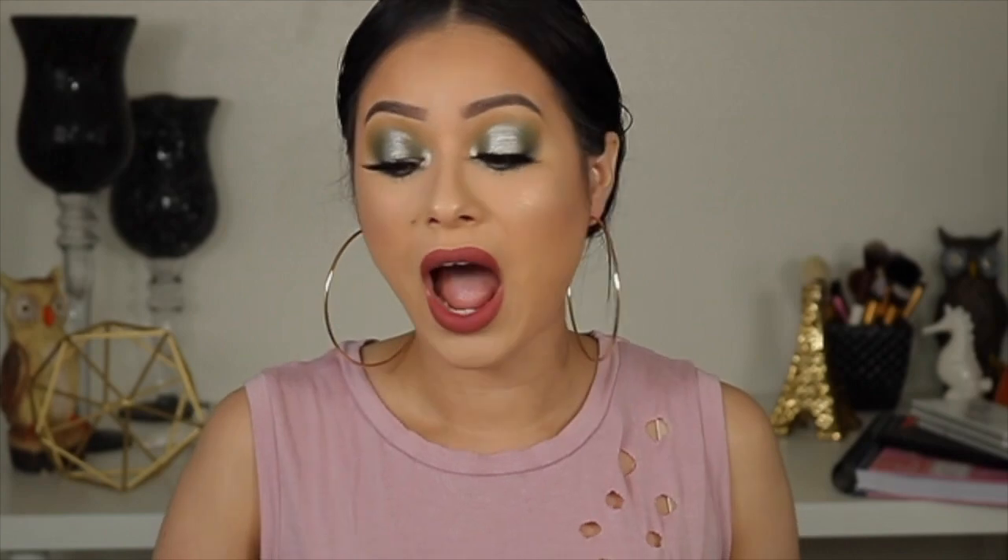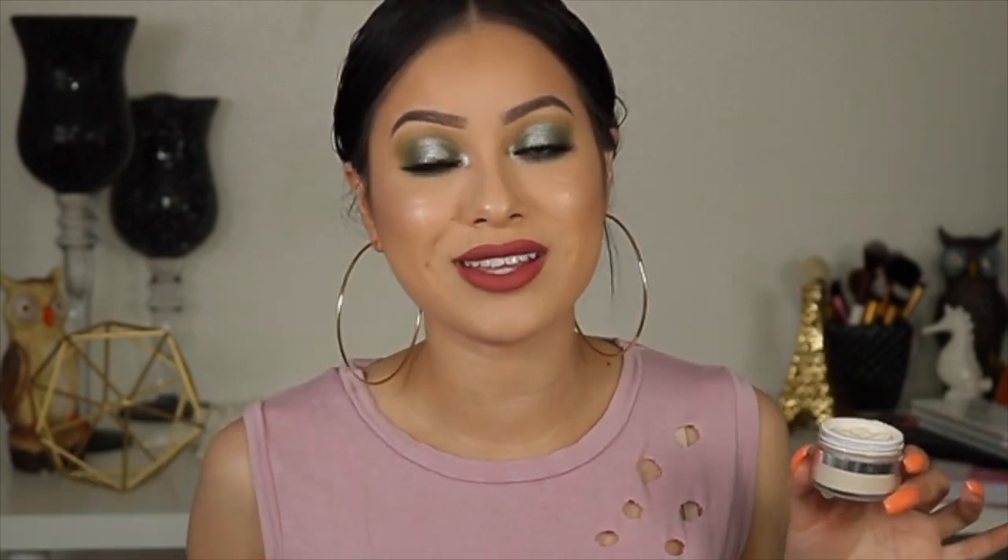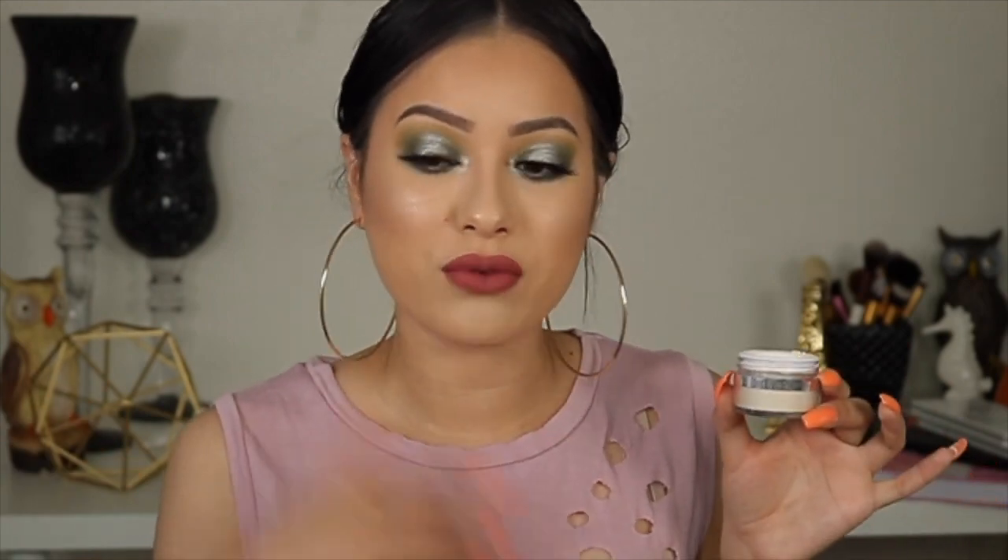As I always say, makeup works differently for everybody. Even if I don't like a product, it doesn't mean it won't work for you. The powder I really, really like — if you're looking for a good mattifying powder, this would be great. It reminds me of the Laura Mercier powder in that it's super matte. I wouldn't use this powder with an already mattifying foundation though — it works best paired with a dewy one. It is accentuating my pores badly right here, and on my chin it looks a little cakey.